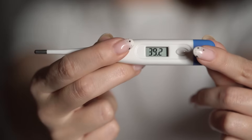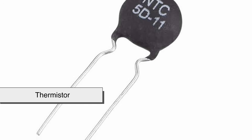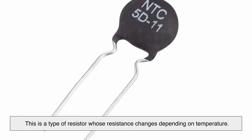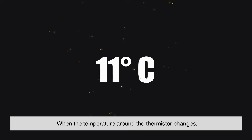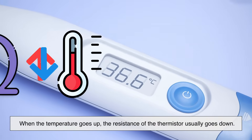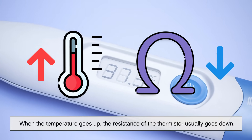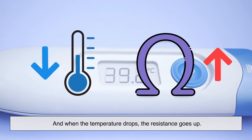At the heart of almost every digital thermometer is a component called a thermistor. This is a type of resistor whose resistance changes depending on temperature. In simpler terms, when the temperature around the thermistor changes, its electrical resistance changes too. When the temperature goes up, the resistance of the thermistor usually goes down. And when the temperature drops, the resistance goes up.